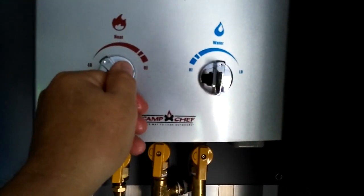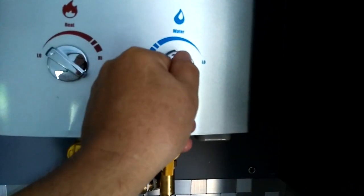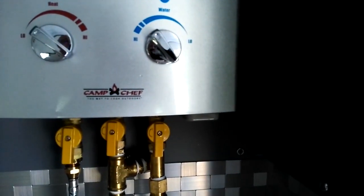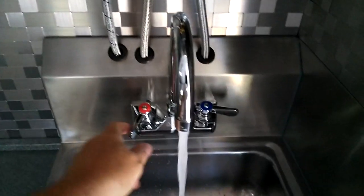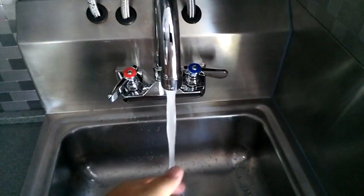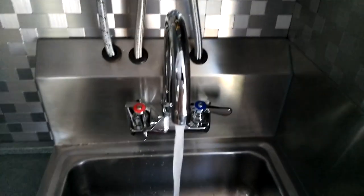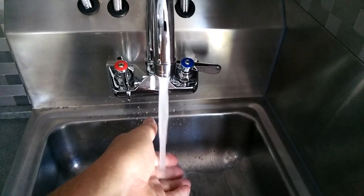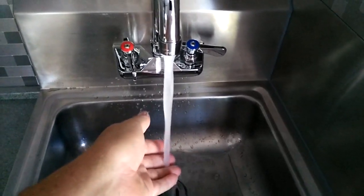So if I turn this down to low heat and turn this up to higher water pressure, I get really lukewarm water — depending on how far you turn it down. Yeah, it's just barely warm. It'd be kind of like if you want to do your dishes or something.